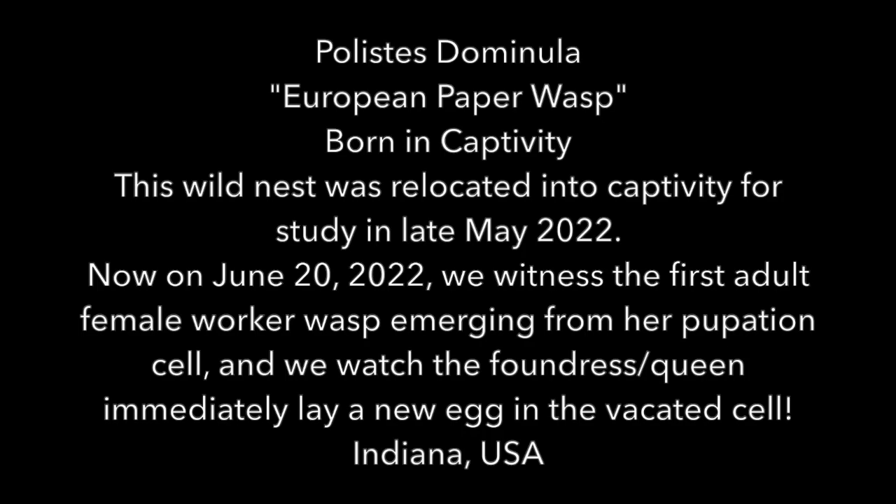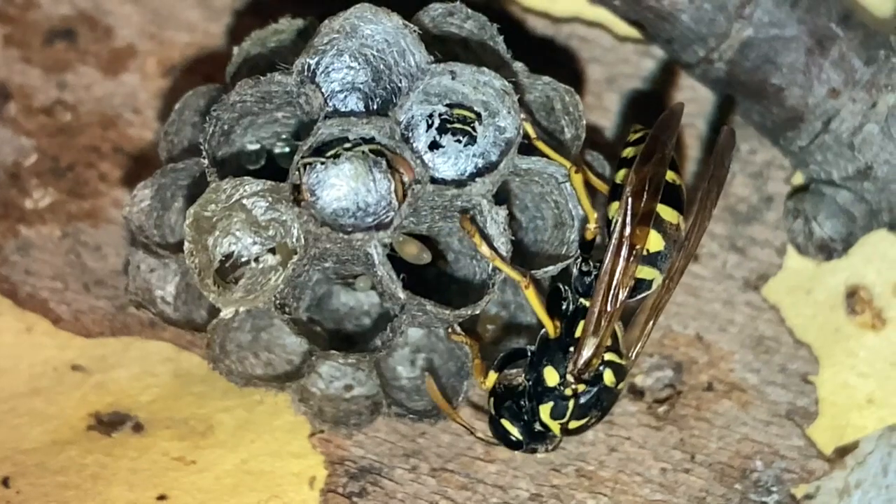This video shows the birth of the very first adult female worker wasp to emerge from this nest. Since that time there have been several others born, and we'll show you an update video on that soon. The term 'born' can be taken with a grain of salt — technically they hatch from an egg, grow into larvae, then pupate into the adult form, but to keep things simple we call that whole process being born. This is a unique process you do not see very often.